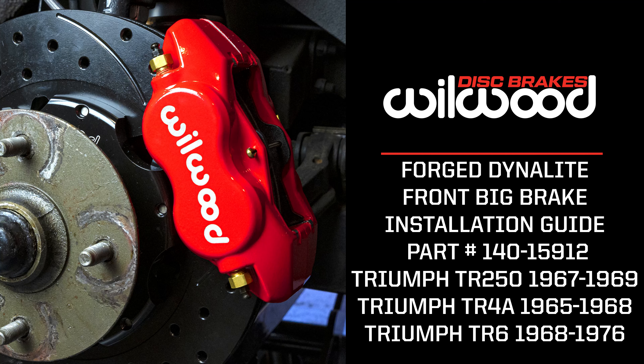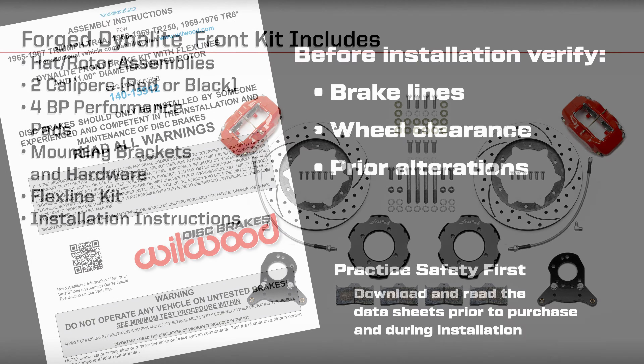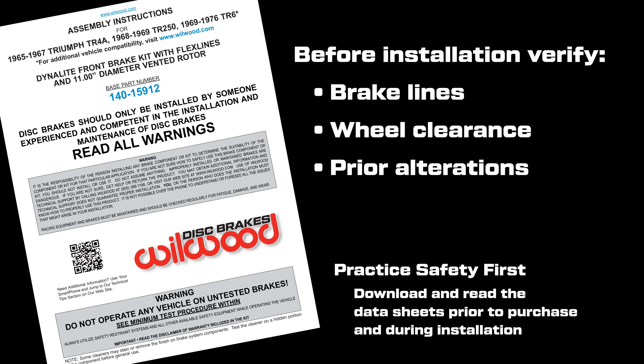Today at Wilwood Disc Brakes, we're going to show you how easy it can be to upgrade your Triumph brakes to our Forge Dynolite Front Big Brake Kit. Before we begin, it's very important to read through our datasheet instructions designed for your application to verify brake lines, wheel clearance, and look for any variations that may have taken place before or after the vehicle left the factory.